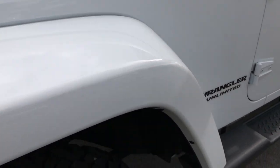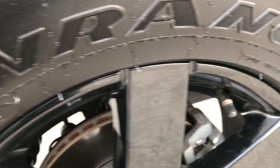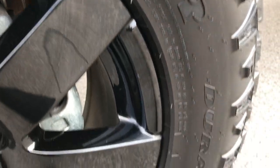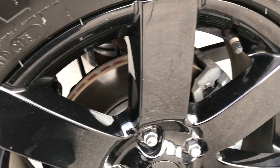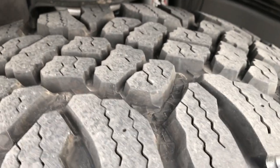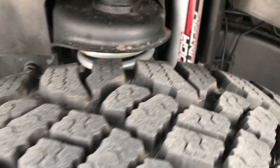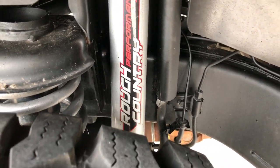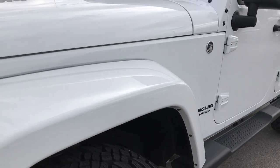This vehicle has the Goodyear Wrangler Duratrac LT 295/65 R18 tires and they have the 18 inch painted altitude rims. These tires have about 70-80% of the tread left. It does have a Rough Country 2 inch suspension lift. Bright white is the color.